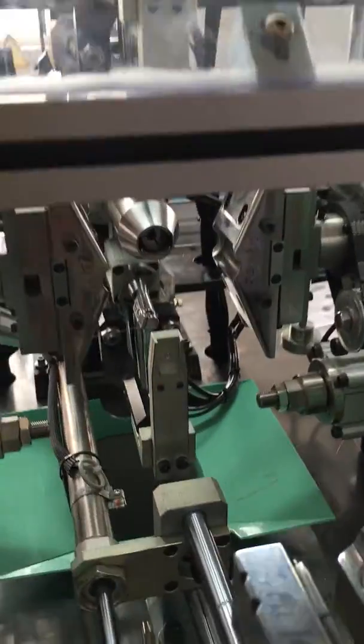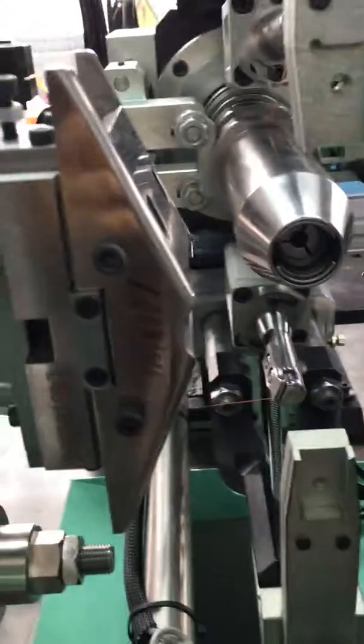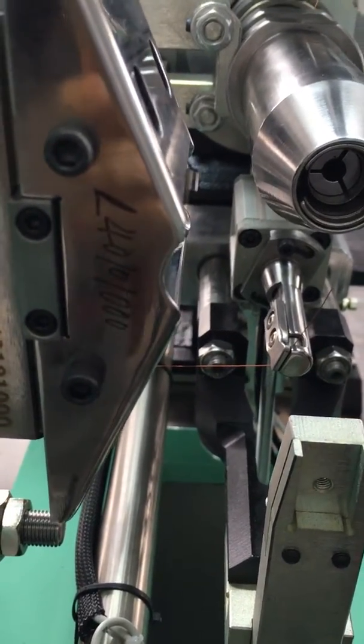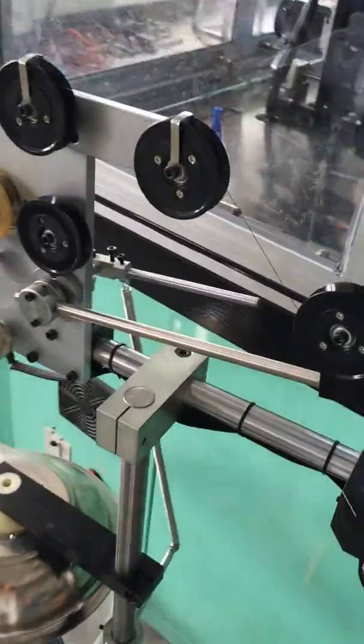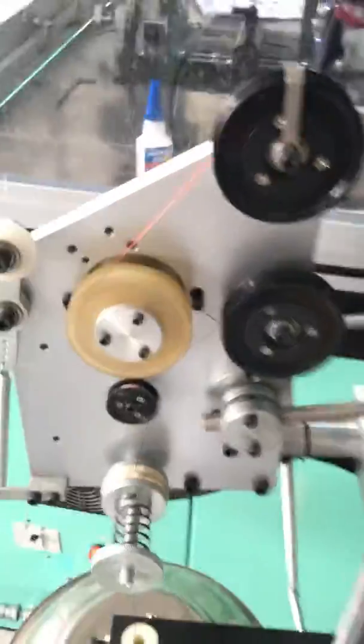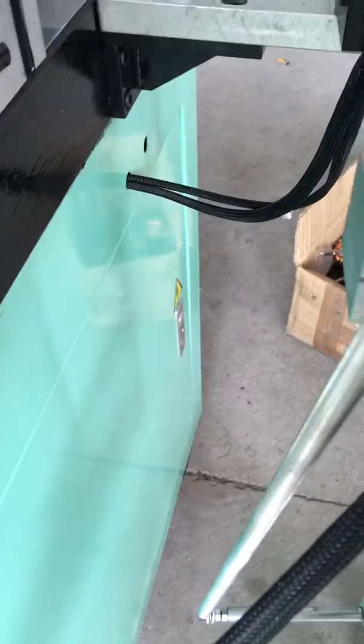Hi Mr. Allen, this is a demo video for your smallest rotor. Here you can see the tuning is the part number of your armature. Please pay attention for the smallest size wire — here you can see the tensional device. We shall move this part here.